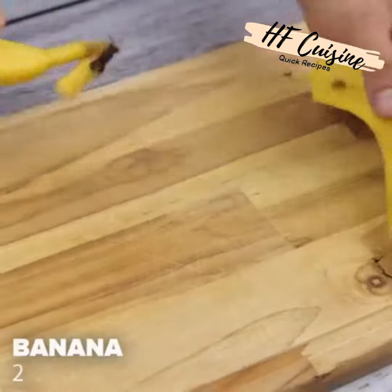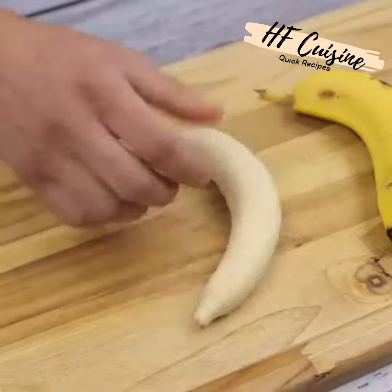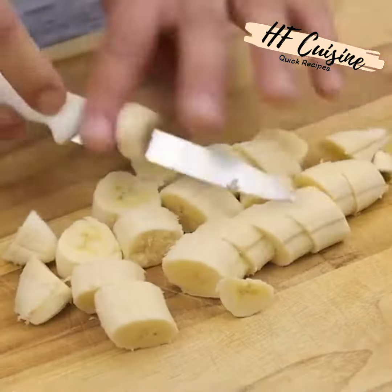The next ingredient we will use for this drink will be two bananas. I will remove the peels and then cut them into slices. Do it at your house and then come back here and tell me what you think.